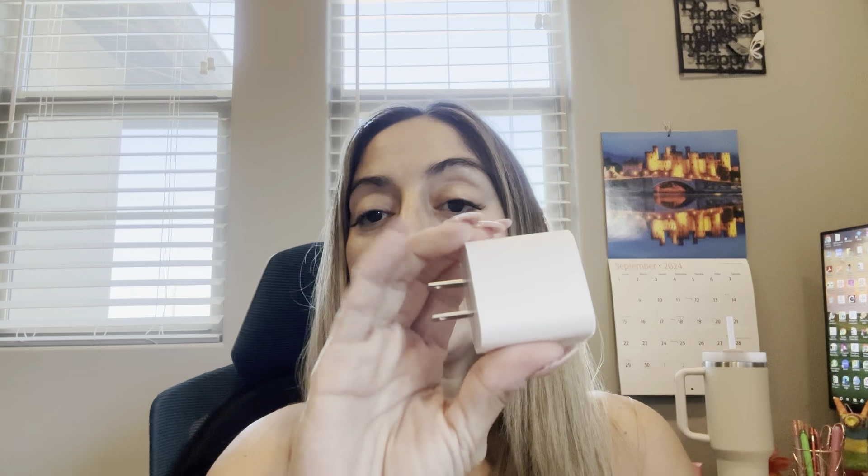Here it is out of the package. You get the unit itself and it folds up really nicely so you can put it in your luggage or carry-on bag if you're traveling. Makes it really easy instead of having three different chargers to charge your devices. You also get the plug here — it's USB-C — and you have a USB-C on either side, so you have the plug here that's USB-C and then you also have it here to charge this as well.